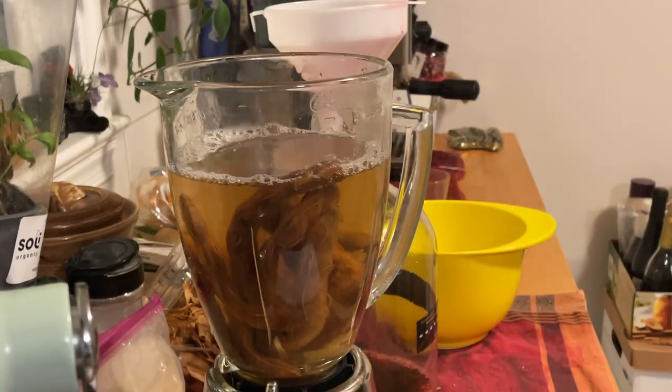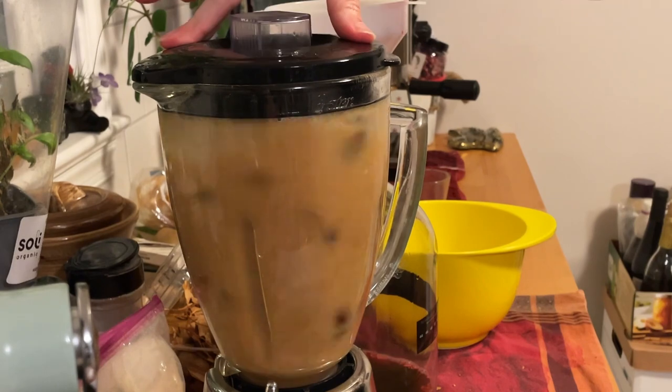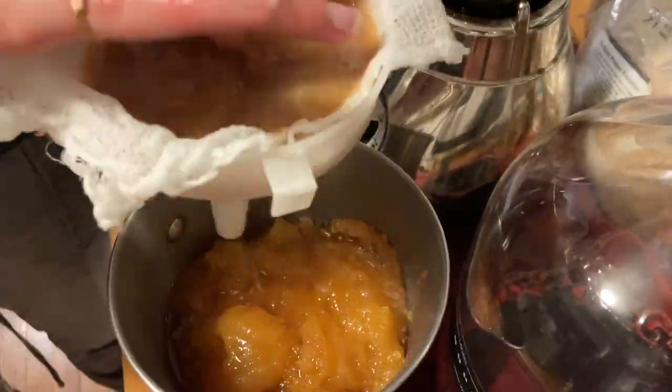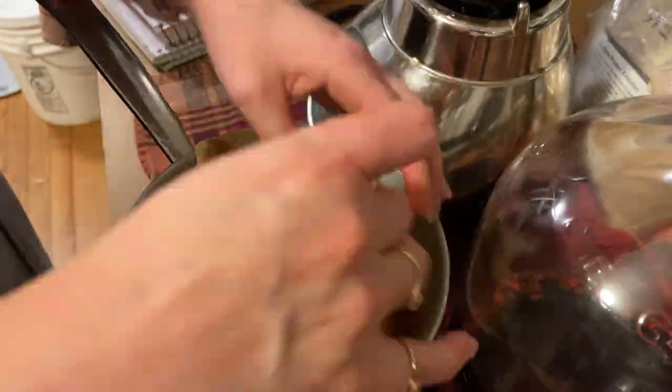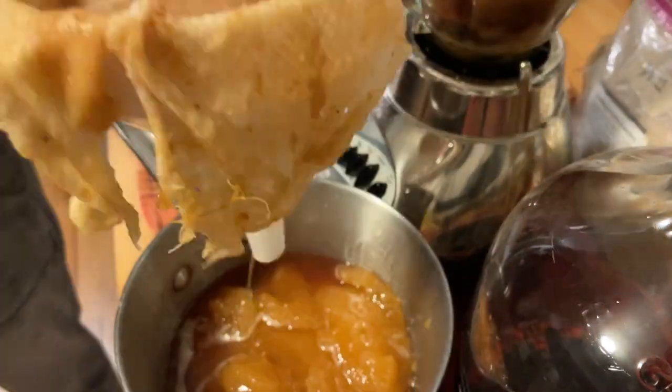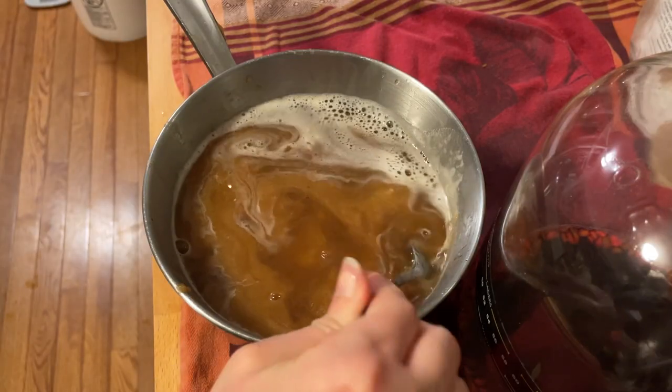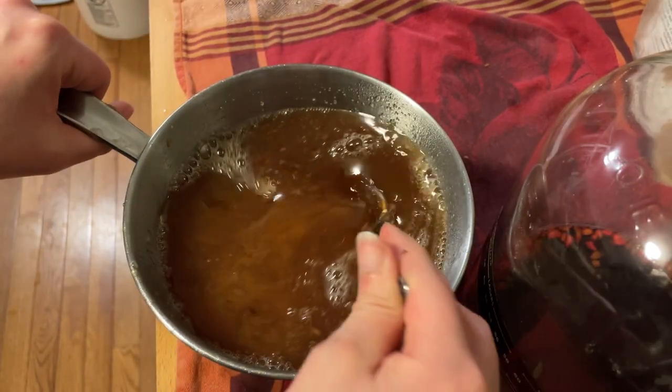After soaking your tamarind beans, you blend them until all of the seeds are dislodged. Then I collected two and a half pounds of orange blossom honey. I'm struggling to find a good way to filter out this tamarind bean paste, but once I do, I've got a nice hot liquid that I can blend my honey into.